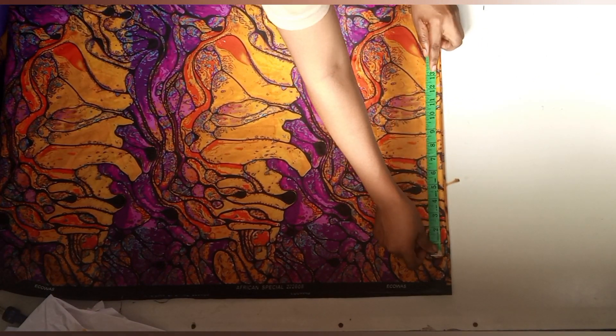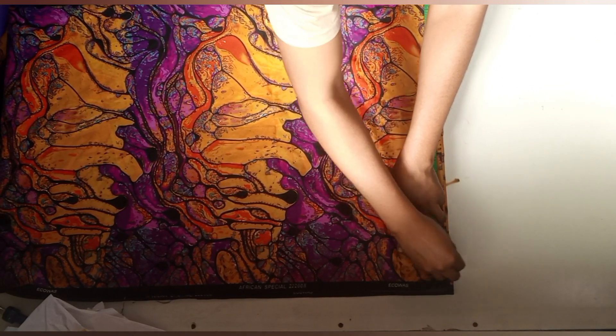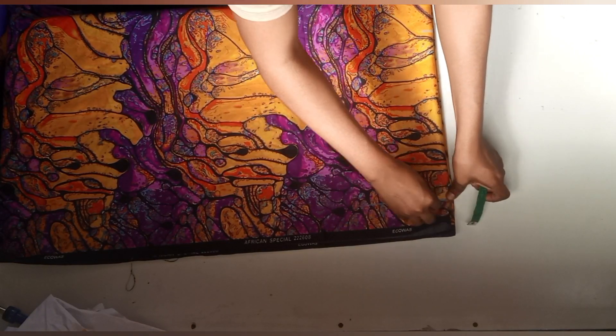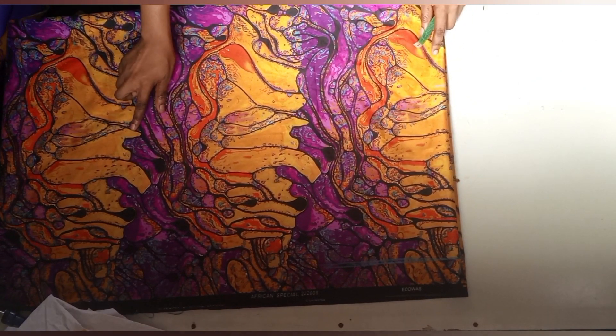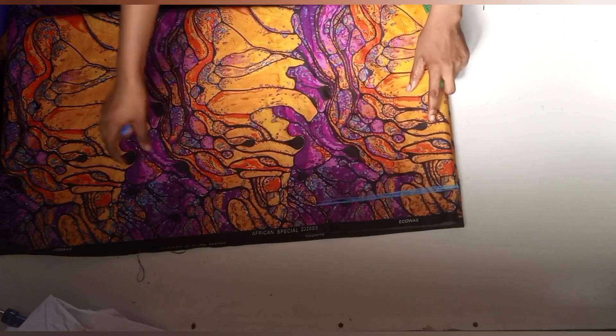I'll be getting the sleeve length. The shoulder measurement divided by two is four inches, then I'll get the sleeve length and chalk it. I'll be cutting this out, then chalk it to be visible.